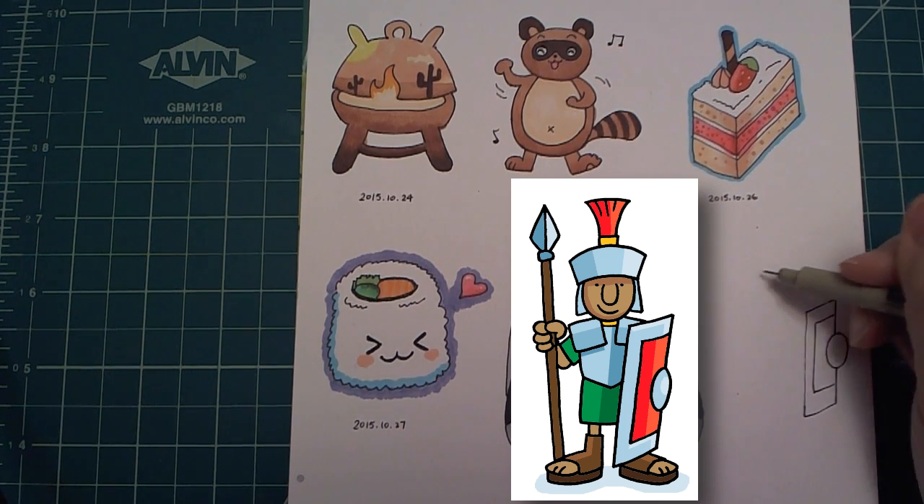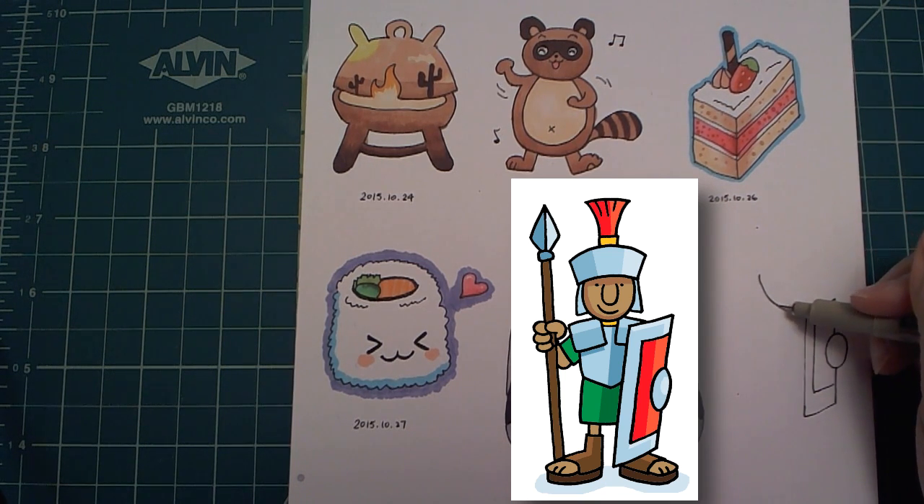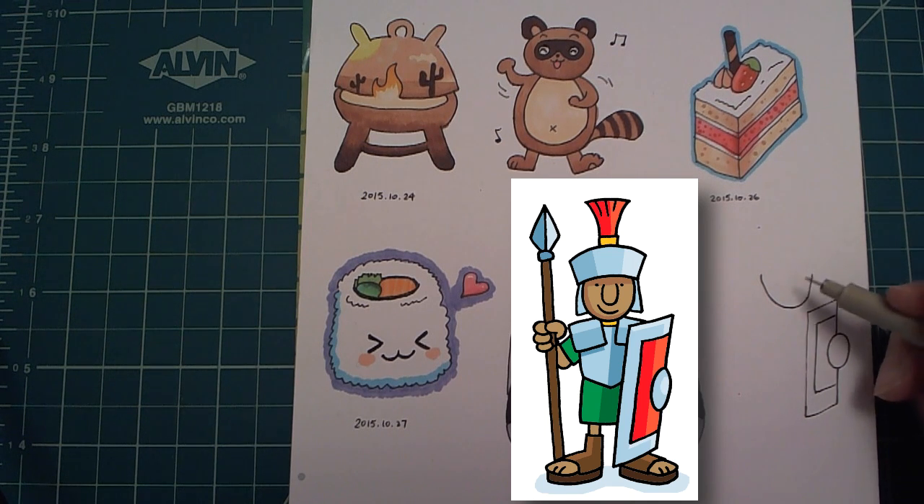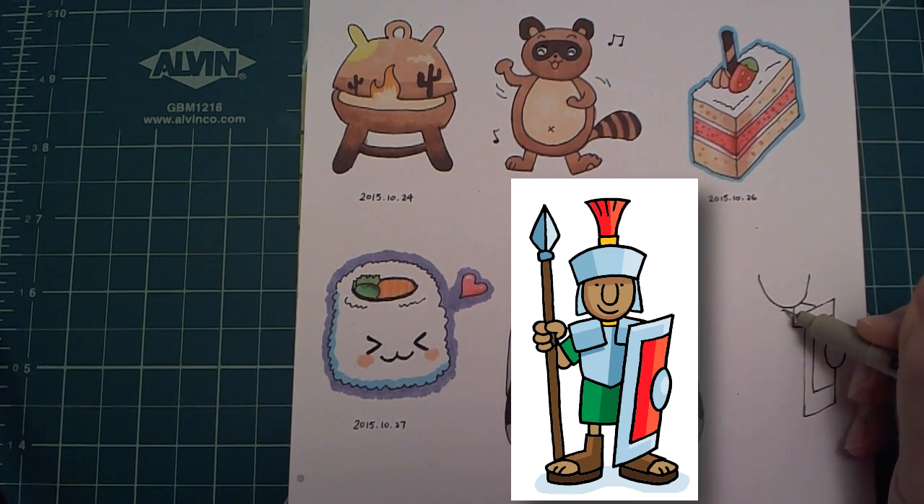I want to draw the shoulder blade. But to draw the shoulder blade, I need to know where it stops. This is why I draw the face first. With the face, I know where to put the shoulder blade. I then put in the collar and then mirror the shoulder blade on the other side.